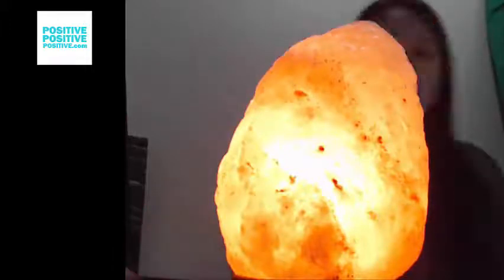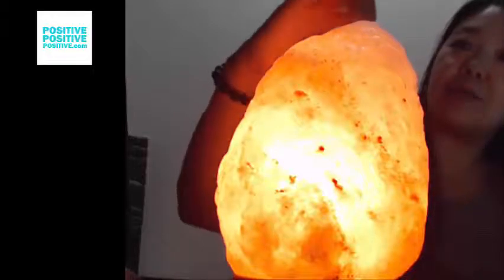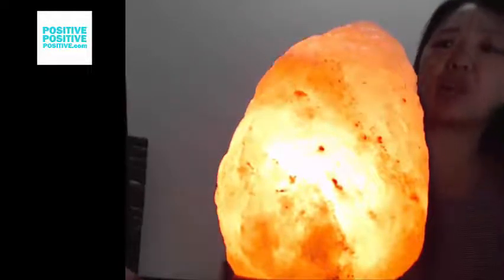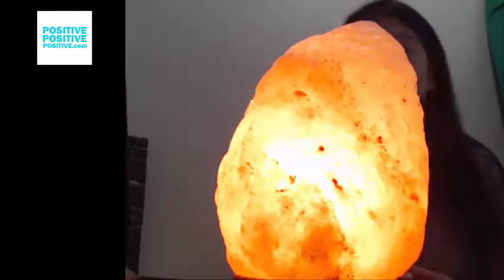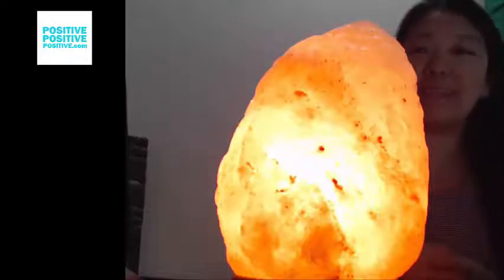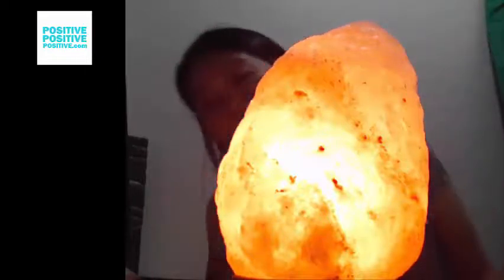I'm going to come back and let you know how this works out for me. Salt lamps are super helpful for the environment, especially if you have people with allergies or a lot of electronics around — they ionize the air. I'm super excited to benefit from the health aspects in addition to the way it looks. It really makes me happy to see this kind of glowing rock, knowing that it's healthy for me and my family.